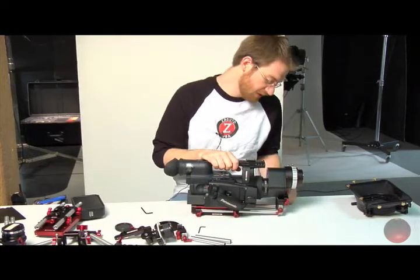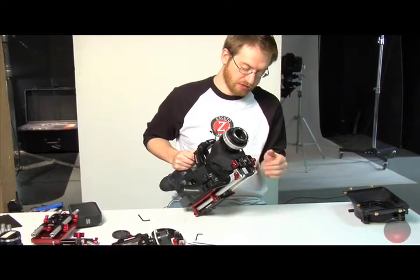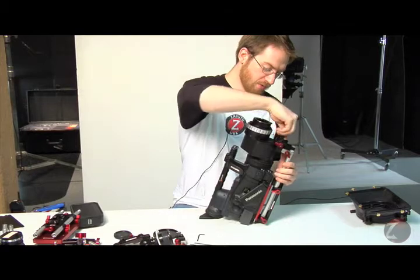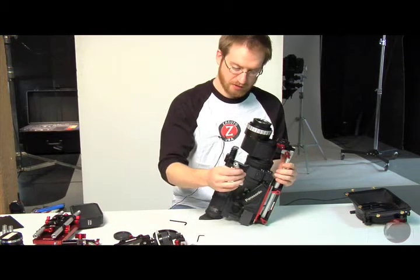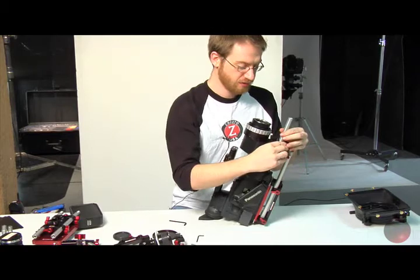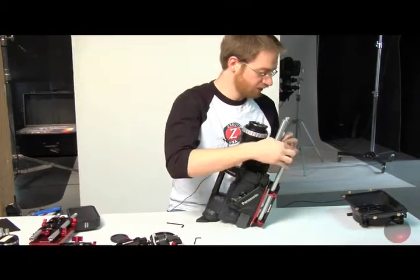Now that we have our base plate aligned properly, we're going to adjust our Z riser to get it at the right lens height. So we're going to take our Allen wrench, loosen these two screws, and that will make it flop up and down. Then take your four and a half inch rods and insert those here in the Z riser and tighten that down.